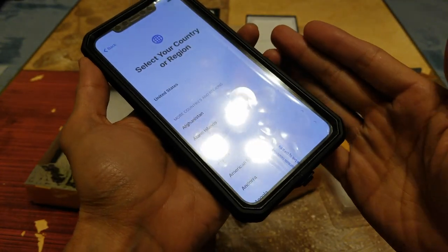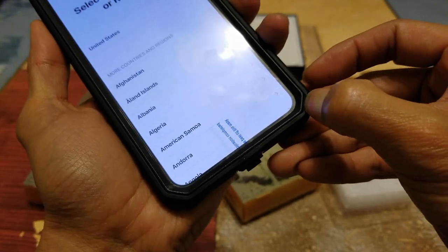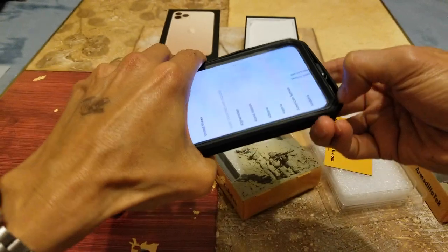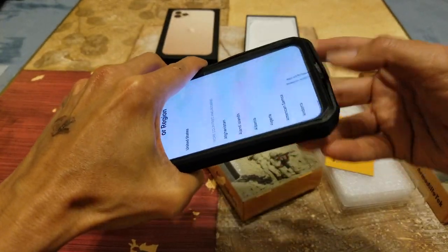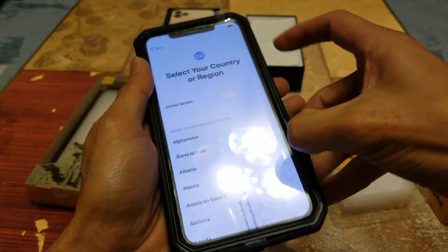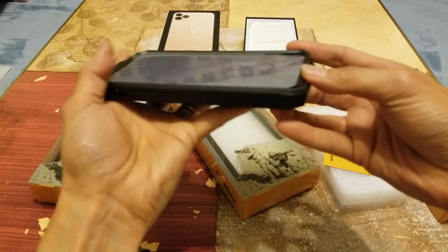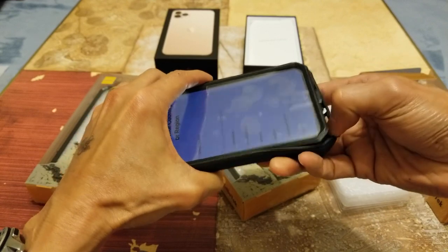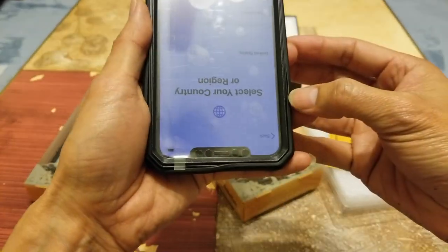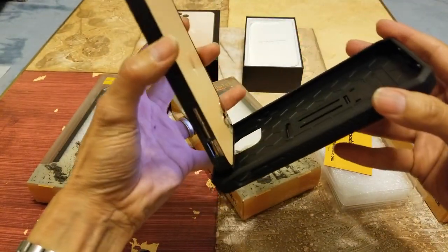To remove the case, there's a gap right here — you need to put your fingernail in there or use a prying tool. Then you loop around the case — be sure not to drop your phone. Make sure the rubber is out of the frame; you want to separate them. Push it downward, and then get it out — that's it.